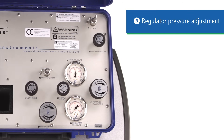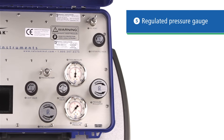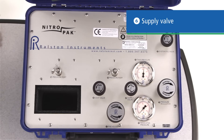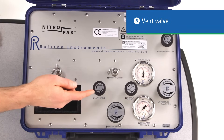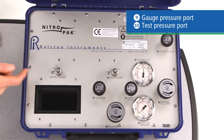Number three is the regulator pressure adjustment knob, which controls downstream pressure. The gauge at number four is the tank pressure gauge, so you know how much pressure you have left in your nitrogen cylinder. The gauge at number five is the pressure downstream of the regulator. Six is the supply valve that sends the pressure-regulated nitrogen to the calibration gauge and device under test. Seven is the fine adjust piston, a vernier thread for dialing in precise pressure settings for calibration. Number eight is the vent valve for bleeding off the system. Nine and ten are both pressure ports for your calibration gauge and device under test.